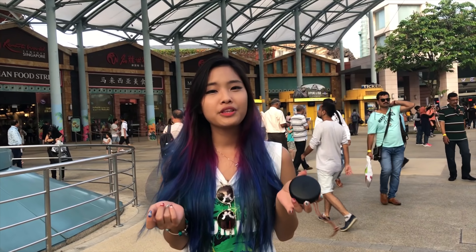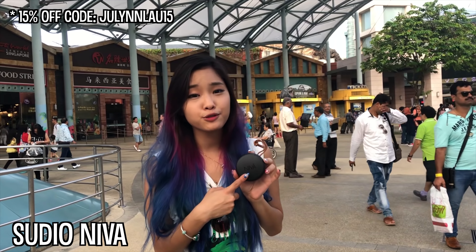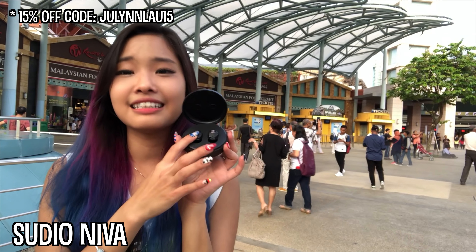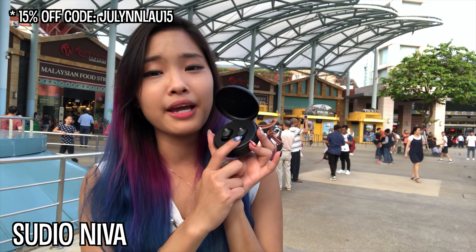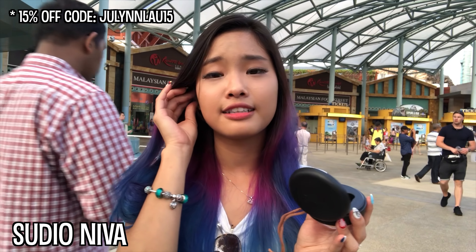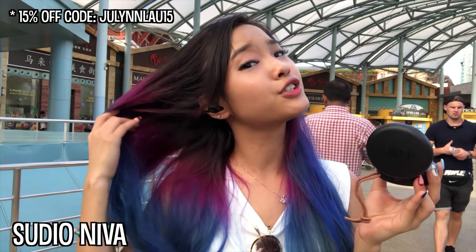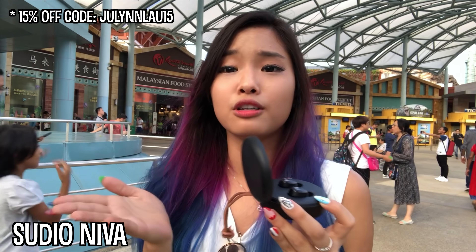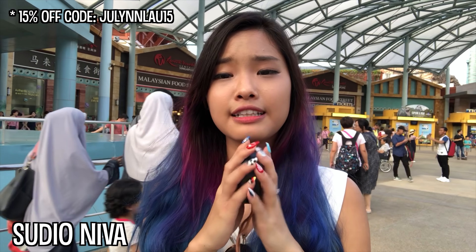I'm gonna end my vlog with a review of the Niba earpiece from Studio. To me, it's very convenient — it's kept in a compact little pouch, and it's always charging whenever you put it back. Of course you have to charge the container itself. You can just wear it and it doesn't really drop because you can shake, shake, shake and it doesn't even drop at all. So if you're thinking of exercising with it, it won't drop out even when you move extra crazy, and it doesn't feel like you'd lose them very easily. Just be disciplined enough to put them back in the case so you won't lose them. I also find that it's quite soundproof — you can't hear your surroundings when you're wearing the earpieces.